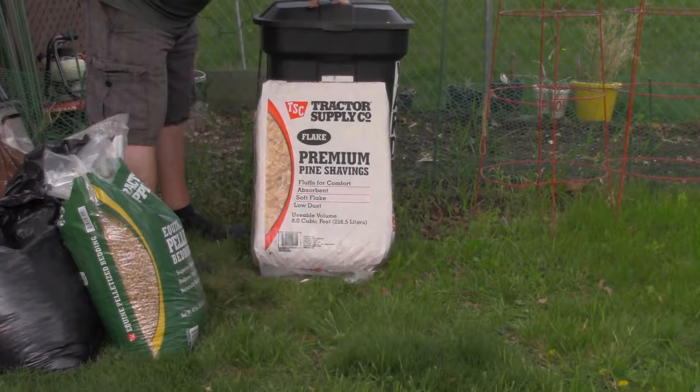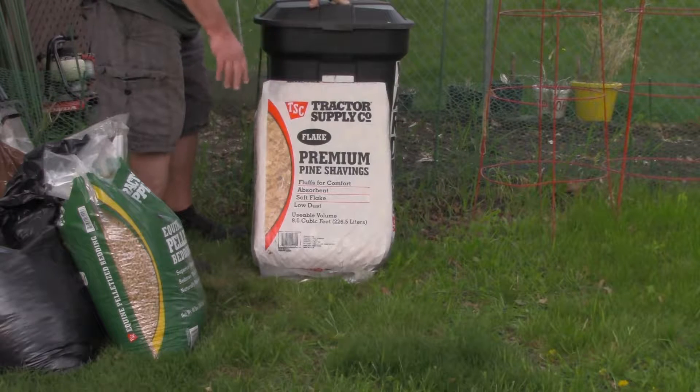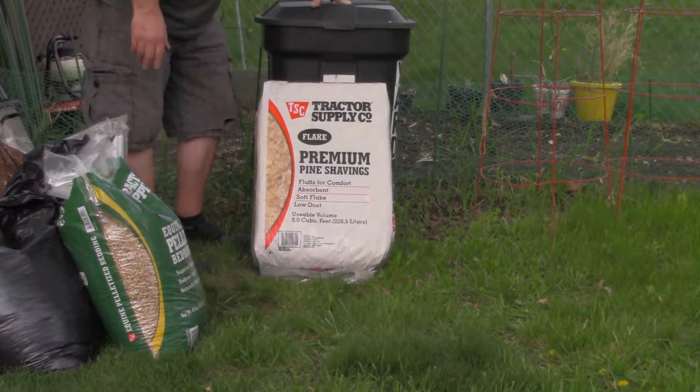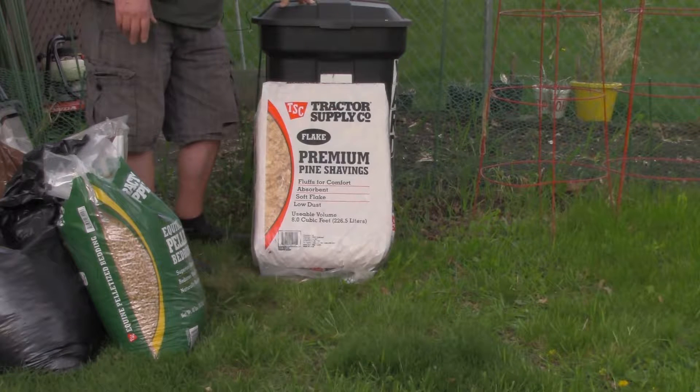After I get everything tilled in and my stuff planted, I'm going to probably add some of this over the top of the soil — just a layer, maybe not even a half inch or an inch — and then later in the year I'll add a couple inches of wood chips. I may have to till again next year and add more of this stuff to keep it going. I know some of you familiar with no-till and Back to Eden gardening are saying 'if you're tilling you're killing,' and I understand that, but I'm trying to jump-start things. I think tilling will be necessary the first couple years at least, but we'll see.